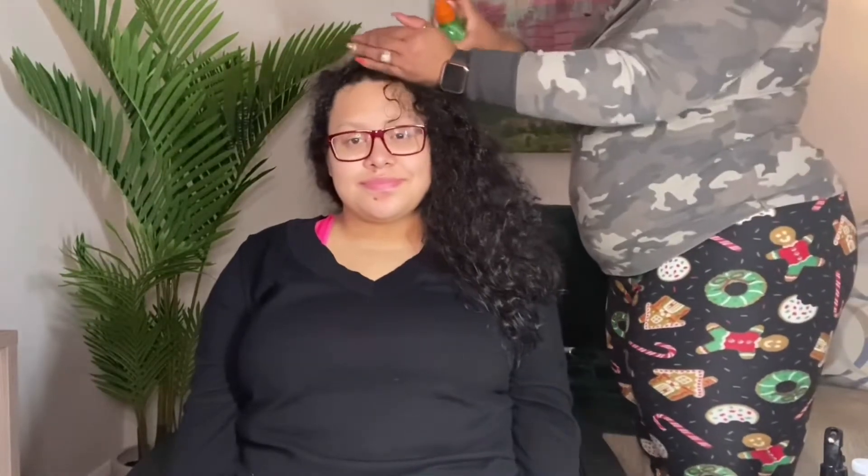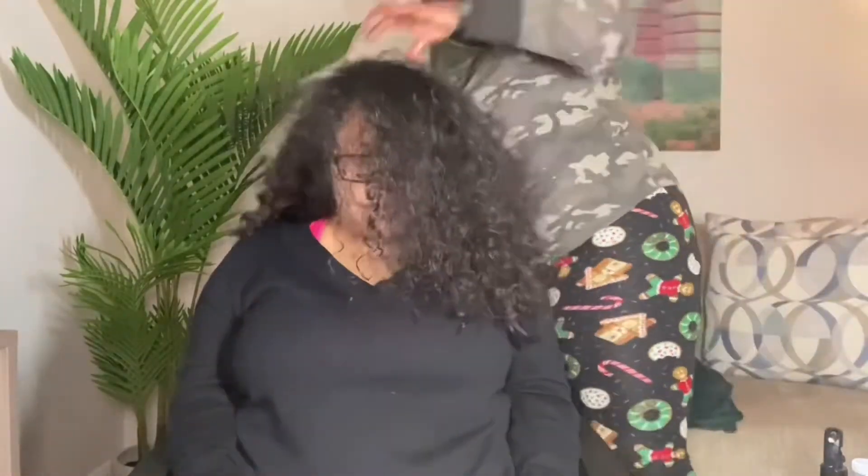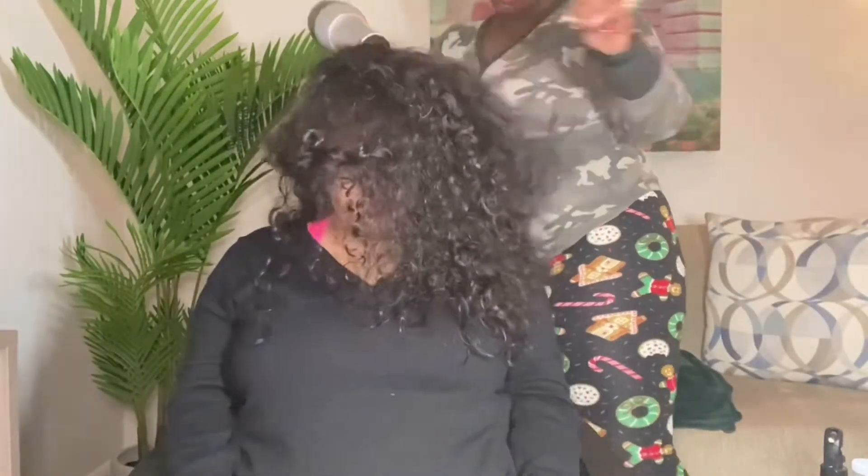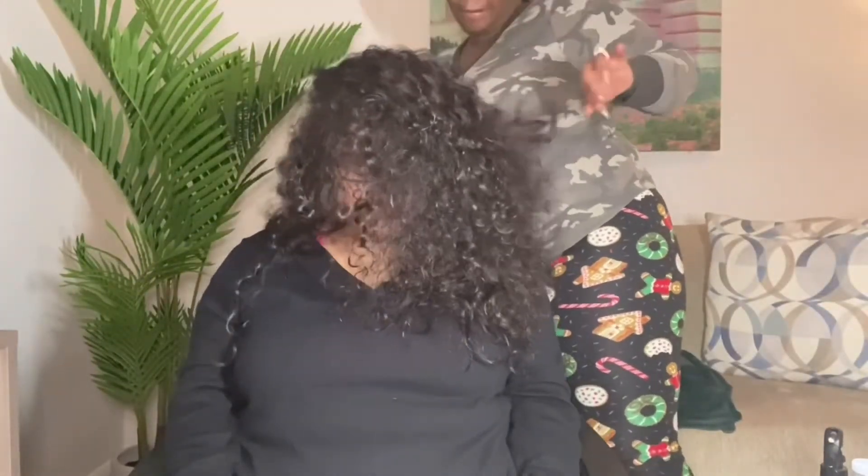These products are just to protect her hair from the heat — we don't want to damage the hair with flat ironing or even blow drying. So I'm going to blow dry it a little bit more because I want to get the hair as dry as possible, about 95 to 98 percent dry, because I don't want to apply the flat iron on damp or wet hair.